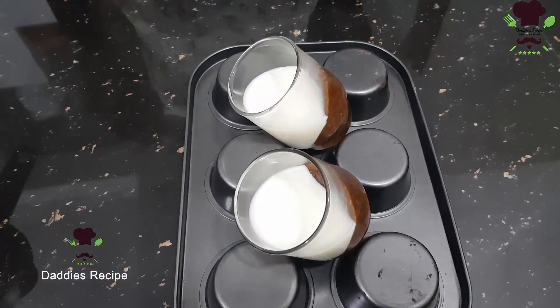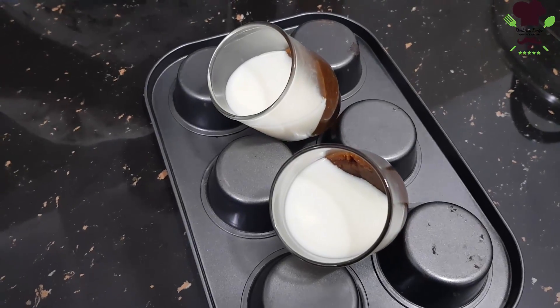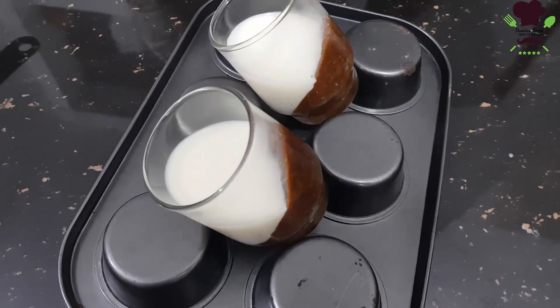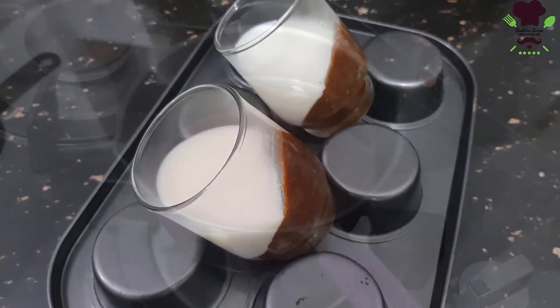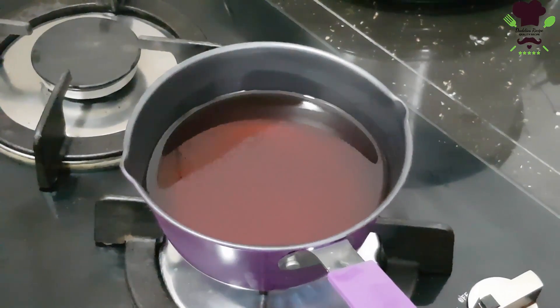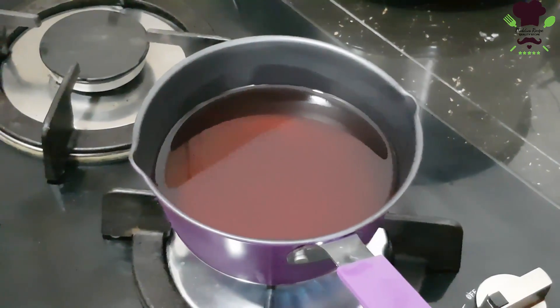Now I am going to put the jelly mixture in the fridge. Once it is in the fridge this way, you will be able to set it properly.